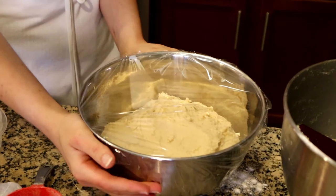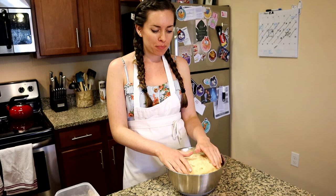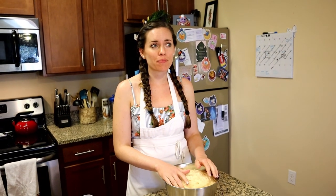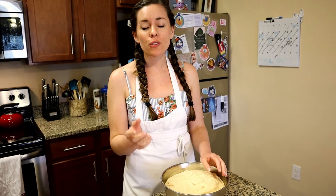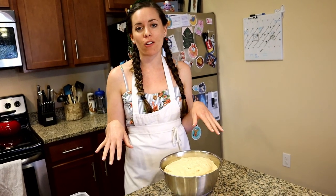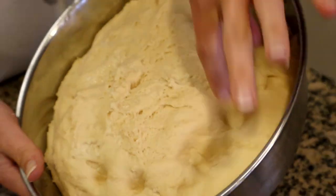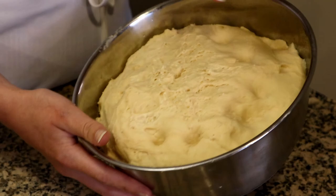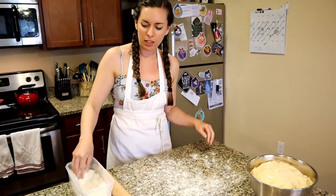I'm going to wrap this with plastic wrap nice and tight and pop it in the fridge for two hours — that is phase one of beignets. It's been two hours. I pulled it out of the refrigerator; it was only in the fridge for about 30 minutes and then on the counter for an hour and a half, and it rose pretty well — nice and fluffy. Now I'm going to roll it out onto the table; this is the part where we roll out and make our shapes.